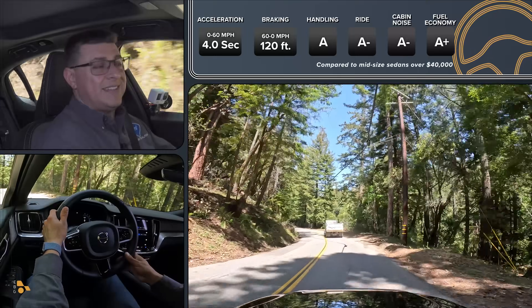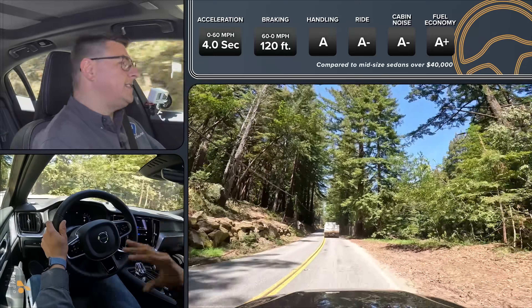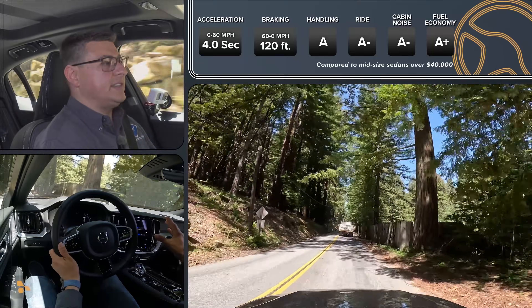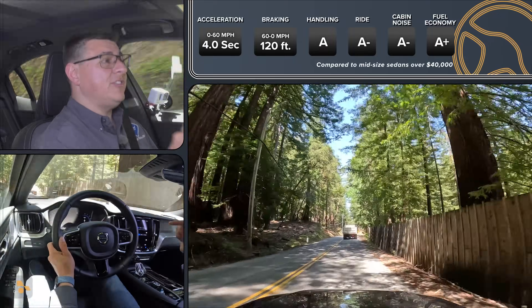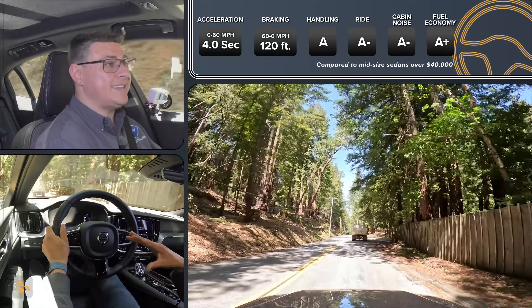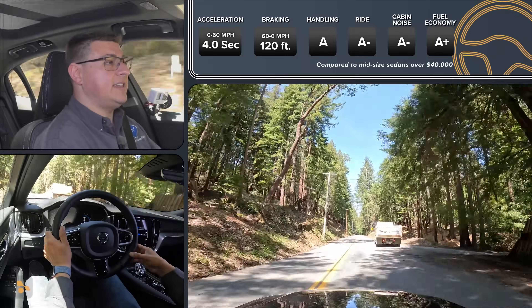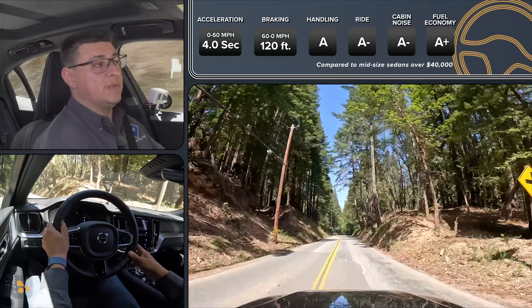Does that give this Volvo the dynamics to match a BMW or a Mercedes? In a word, no — this is not that kind of dynamic all-wheel drive system. But it is an awful lot of fun and it's very efficiency focused. We've been averaging nearly 35 miles per gallon over a week of driving when operating just as a hybrid, which is absolutely fantastic, and it also delivers solid electric range when operating as an EV.